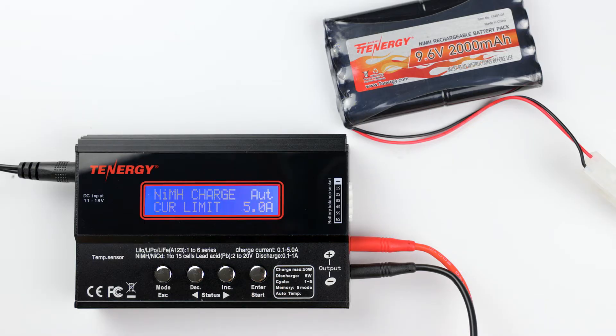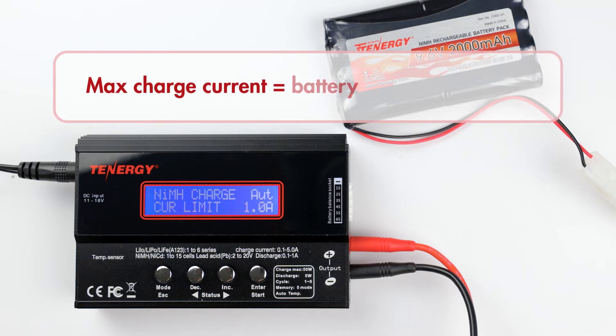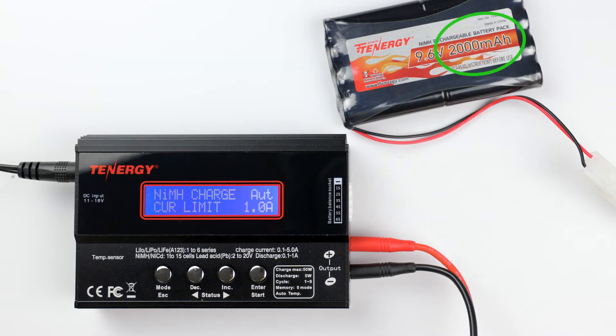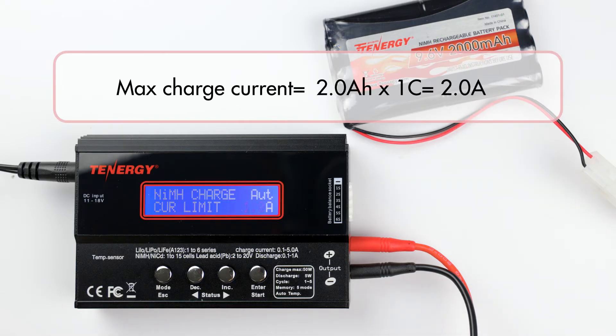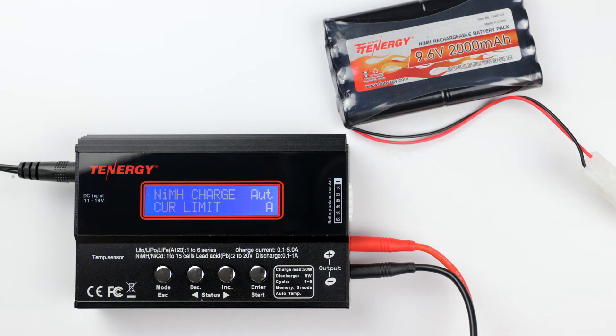You can change the value from 0.1 amp to 5 amps by pressing the decrease and increase buttons. To know which current to charge your battery, you can follow this formula: max charge current equals battery capacity in amp hours multiplied by 1C. This battery has a capacity of 2000 milliamp hour, or 2 amp hour, so the maximum charge current will be 2 amp hour multiplied by 1C, giving us 2 amps. Please note that constantly charging the battery at its maximum charge current will produce a lot of stress for the battery and may even damage it, so we'll charge this one at half a C, which is 1 amp instead.